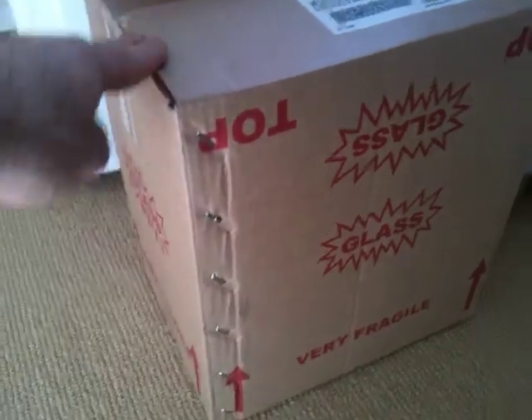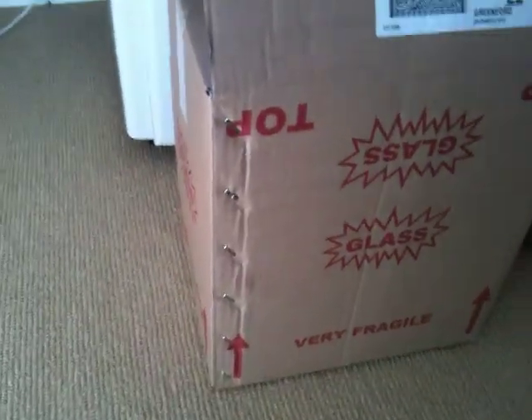I came home from work this morning and found something very interesting waiting for me, which I wasn't expecting. Look at this big box. I was really expecting my Ethernet media converters, but this box is far too big for that, and it was really heavy. Look what we've got in here — a case of wine.